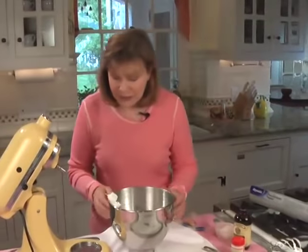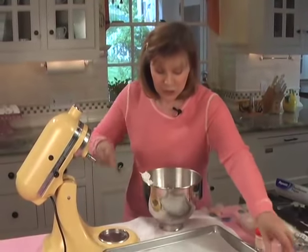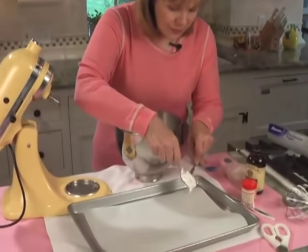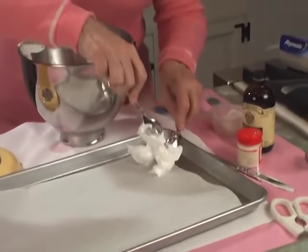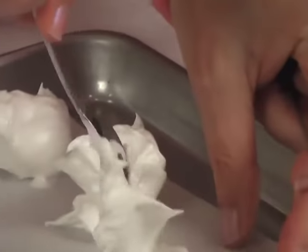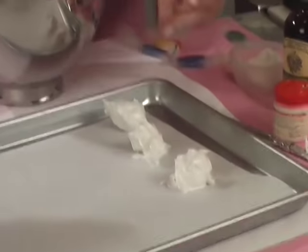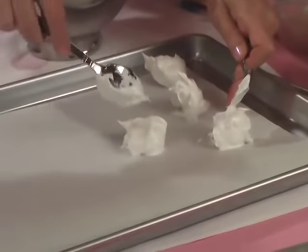Get two spoons — this is the fun part, and kids love to do this too. You just take two spoons and start to drop the meringues in little dollops on the cookie sheet. You can play with it with a spoon. You can put them close together because they're not going to spread, unlike some cookies. You can take the spoon and swirl it a little bit to make peaks. Whatever peak you make, that's how it's going to look when it's done — it won't fall down. Here's one with a ready-made peak — I'll just leave it like that.